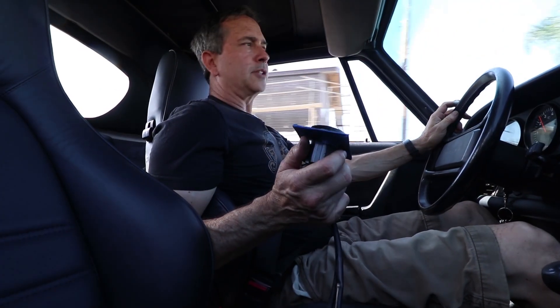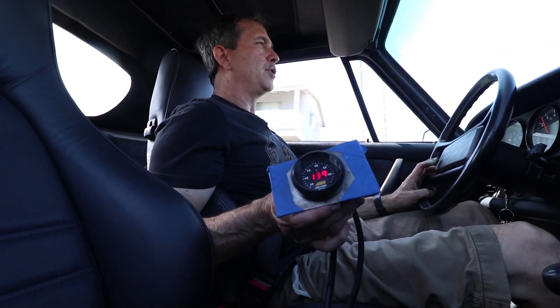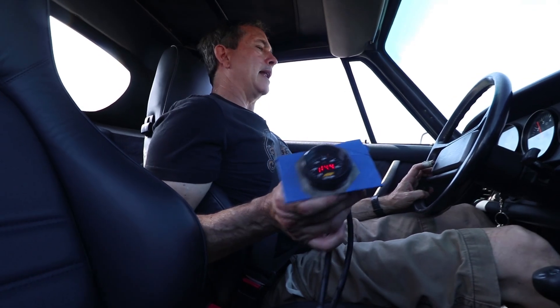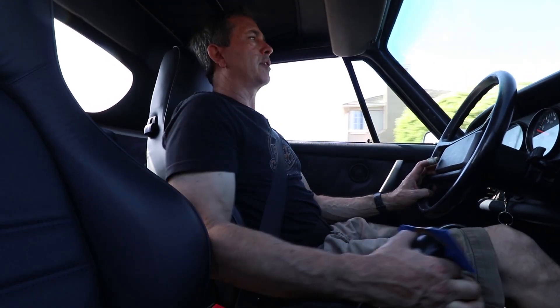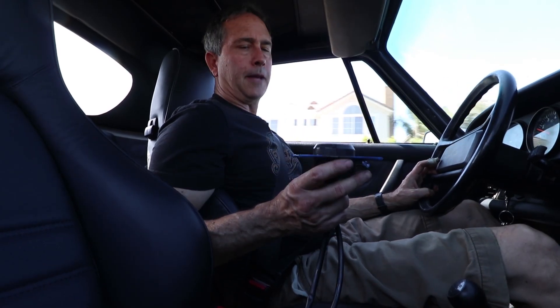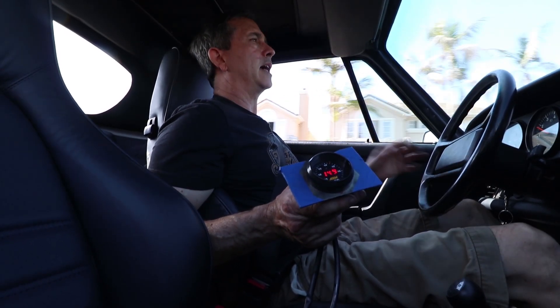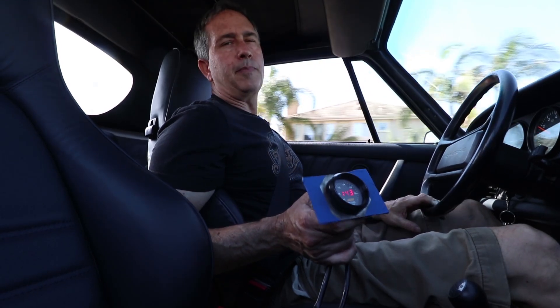Right at the spot where it starts to get a little shuttery, the fuel ratio is right where it should be — 14.2, 14.3 — and it does smooth out when you get over 3000 rpm. It's really smooth at that point. But that low-speed drivability issue is not an air/fuel ratio problem; I think it's just the way the injectors operate and these could be getting tired.